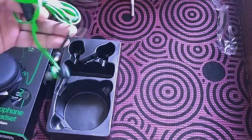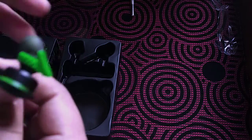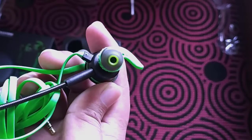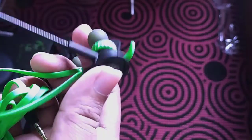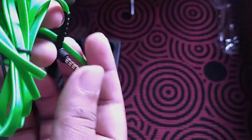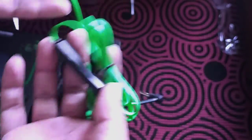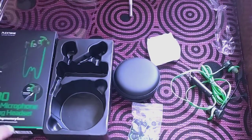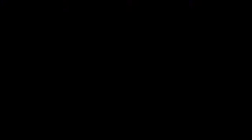Now the main reason is the Plextone G30 headphone. So we can see that we are looking at the Plextone G30, and we are able to use the sound quality.